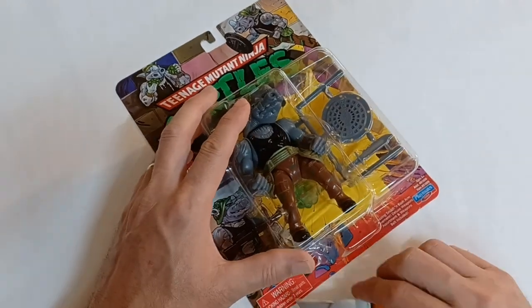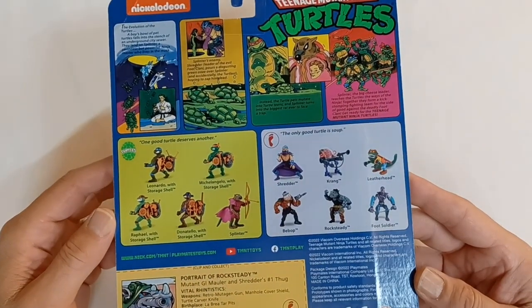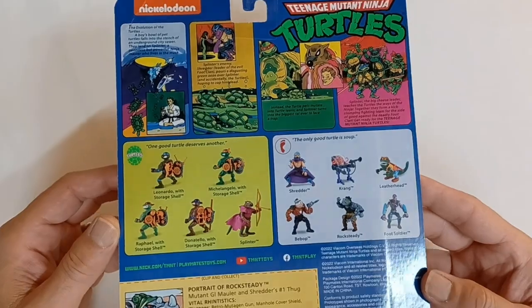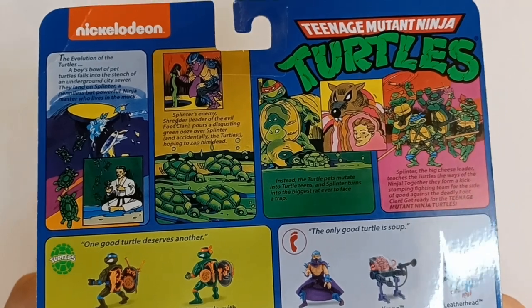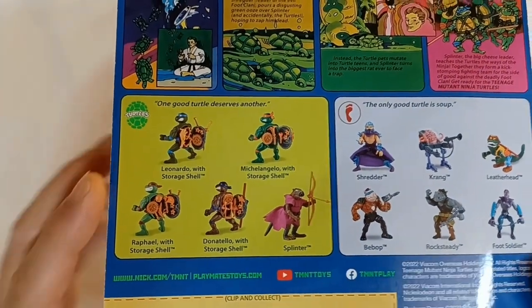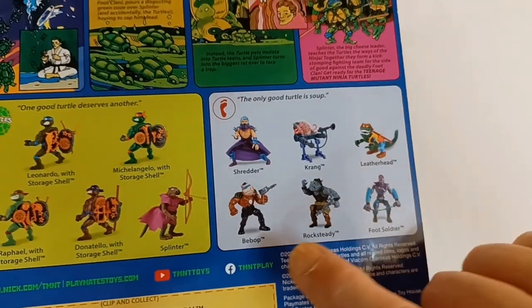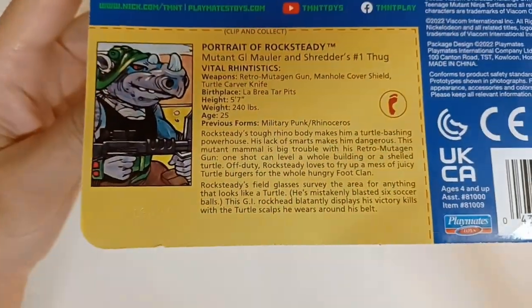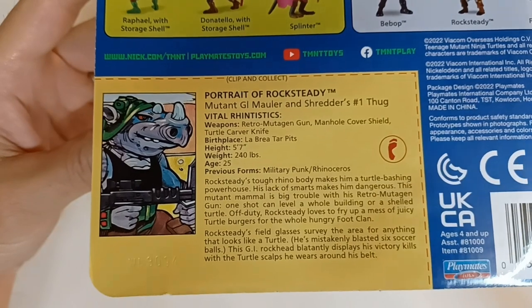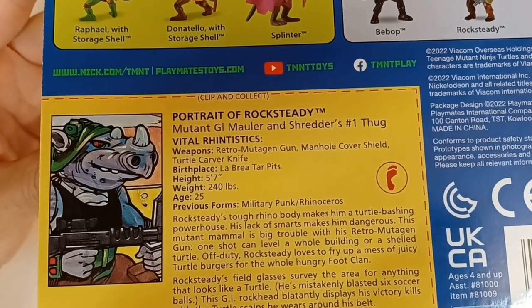Up in the corner it looks like he's eating turtle shells — maybe they're turtle burgers or something. Let's look at the back of this one too. It has a similar back as all the turtles and bad guys in this particular wave of action figures, with that origin comic strip at the top. We have the storage shell turtles with Splinter and the foot clan bad guys — Shredder, Krang, Bebop, Rocksteady, Leatherhead, and the foot soldier. And we have the clip and collect file card for Rocksteady. It says: Portrait of Rocksteady, mutant GI mauler and Shredder's number one thug.